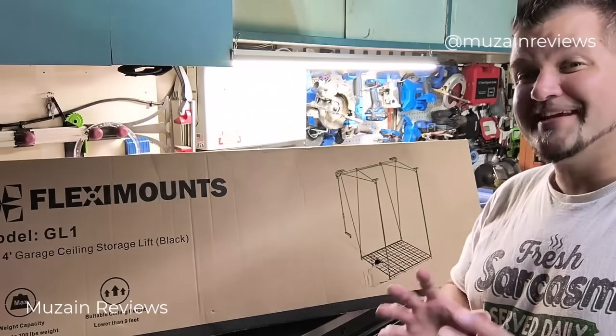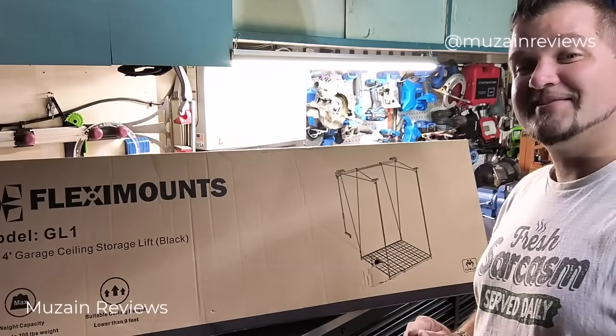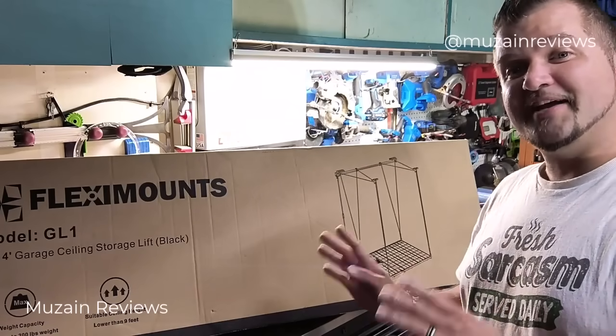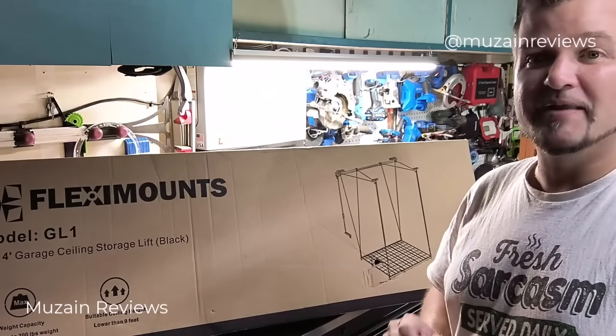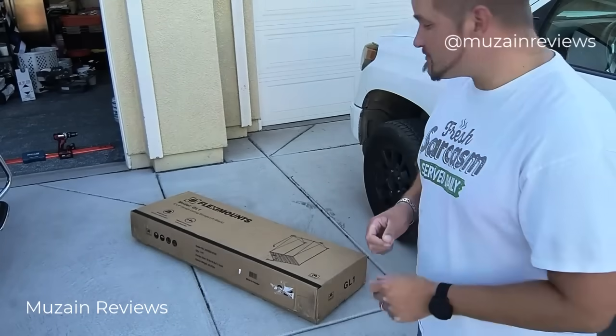Today I'm going to be demonstrating the installation process and giving you my overall opinion. These guys are fantastic — they make a great product. So stay tuned: today I've got an unboxing on a ceiling rack mount.